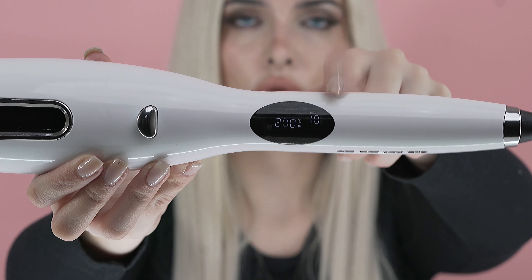Set the timer by pressing the timer setting button to select the perm time that suits your needs. Next, press the temperature setting button to select the perm temperature.